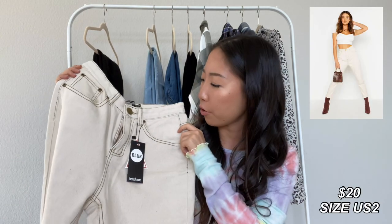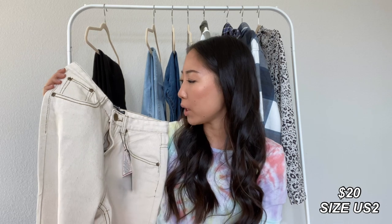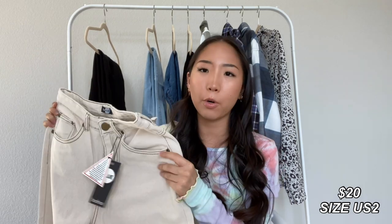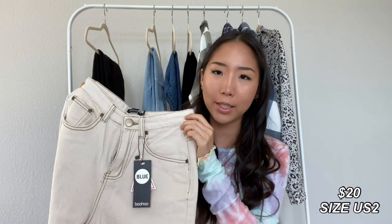Next, I got a pair of cream-colored jeans, and I got mine in a size UK 6, which is a US 2. This one fits me perfectly, and the back pockets are plain. This one is extremely comfortable because it's on the more lightweight side.